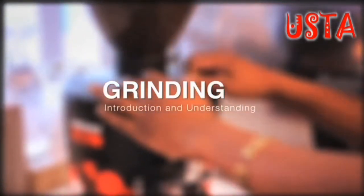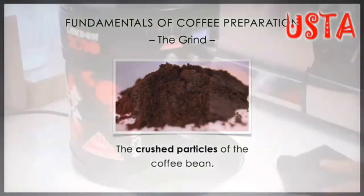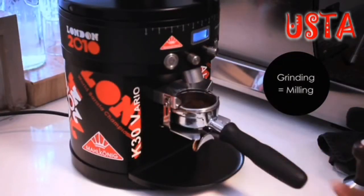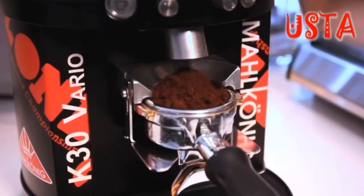Let's have a look at grinding. Grinding is defined as the process in which roasted coffee beans are ground into smaller particles in order to release their flavour when brewing. Grinding is also known as milling, and by using one piece of equipment known as the coffee grinder, this procedure takes place shortly before the brewing process.